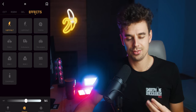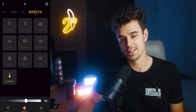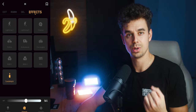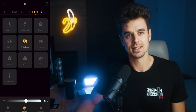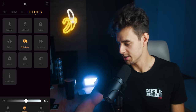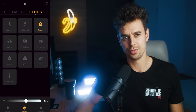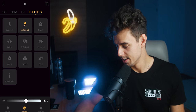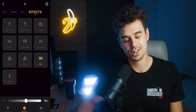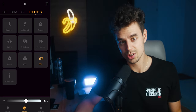Something I personally haven't found a ton of use for, but that's also pretty cool, is the pre-programmed modes — like candlelight, an ambulance light effect, a cinema mode, flashlight, and others. For certain scenarios I'm sure you'll find good usage for them.